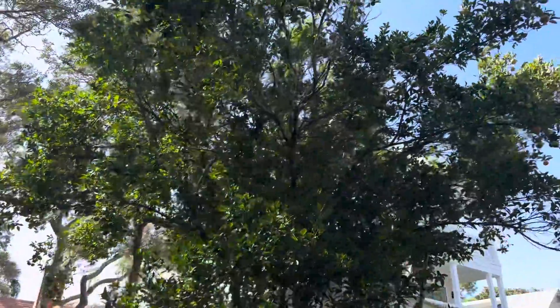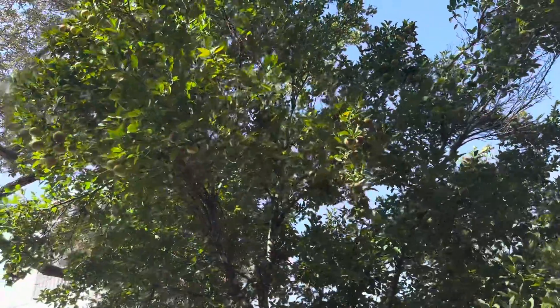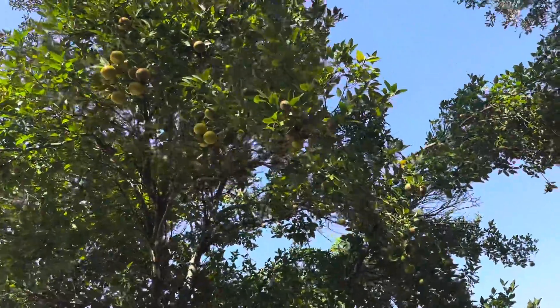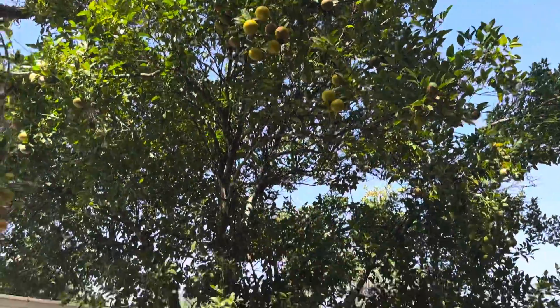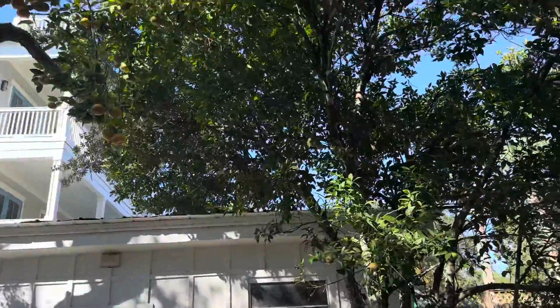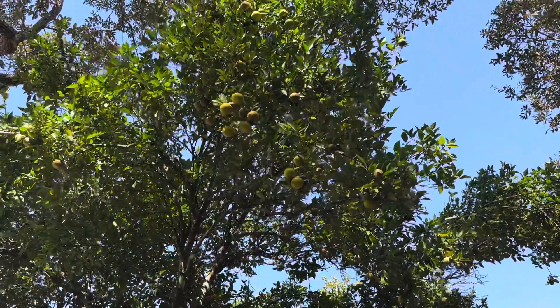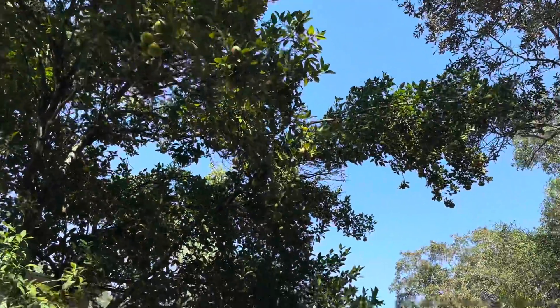Lastly, I want to show you all this. I've got a — it's either a Satsuma or a Clementine or some sort of orange, but they're getting ripe. It's loaded up with fruit. This tree's gotta be at least a hundred years old. This house is over a hundred years old, and I believe the tree was planted at the same time. I don't think it's ever been pruned once.